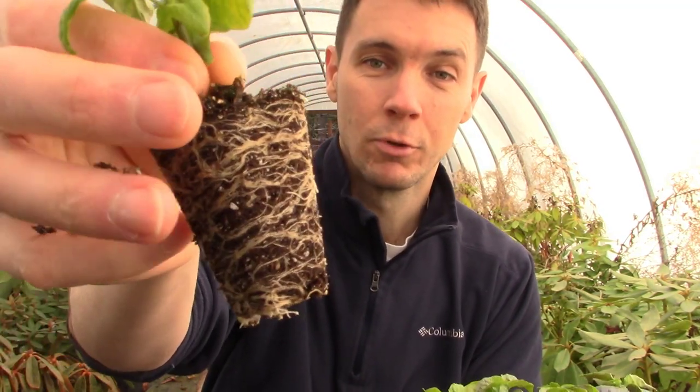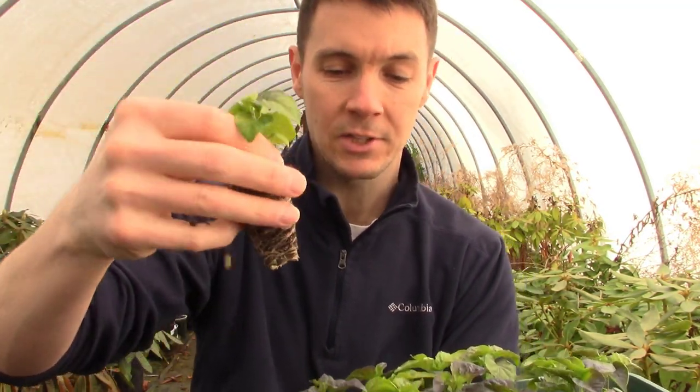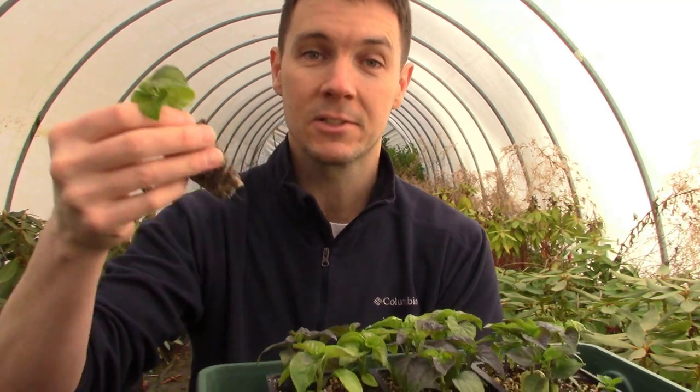They are getting big. The roots are starting to fill out in the little cells and it's time to get these guys potted up into something bigger.